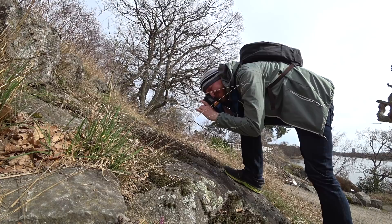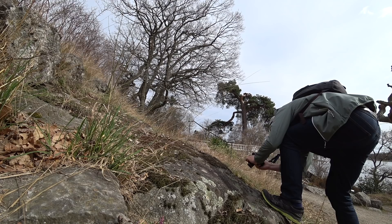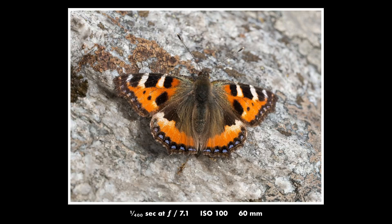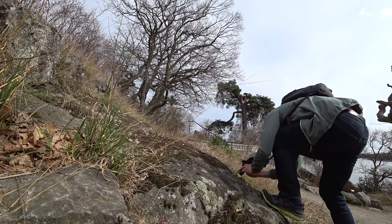I was lucky enough to get a couple of shots of this beautiful butterfly. Usually they are very shy, but sometimes they seem to get blinded by the sunlight and don't really notice you, so you can get very close without them noticing.